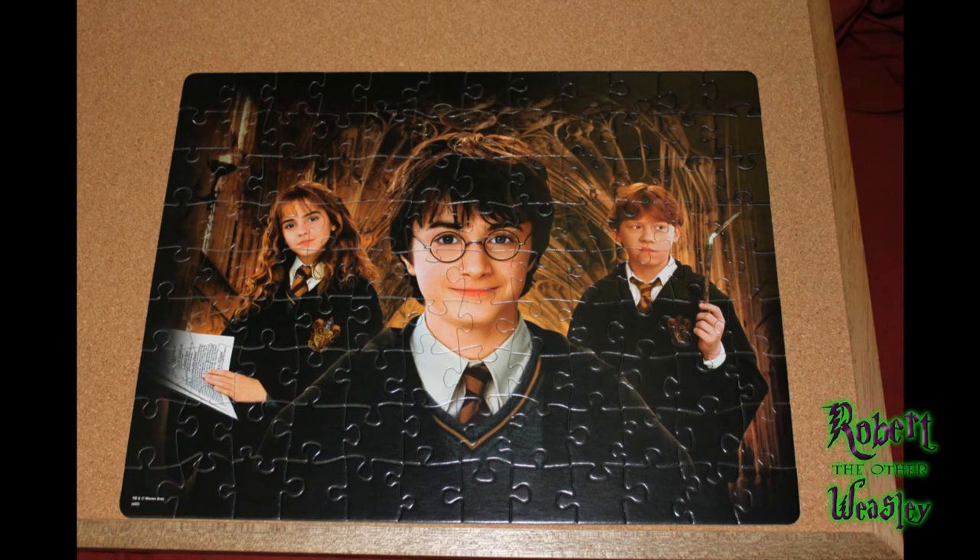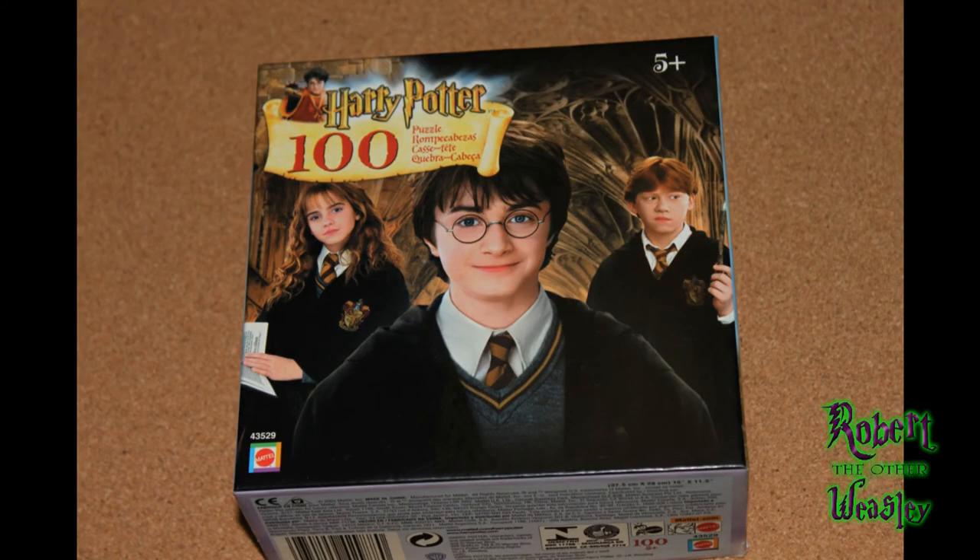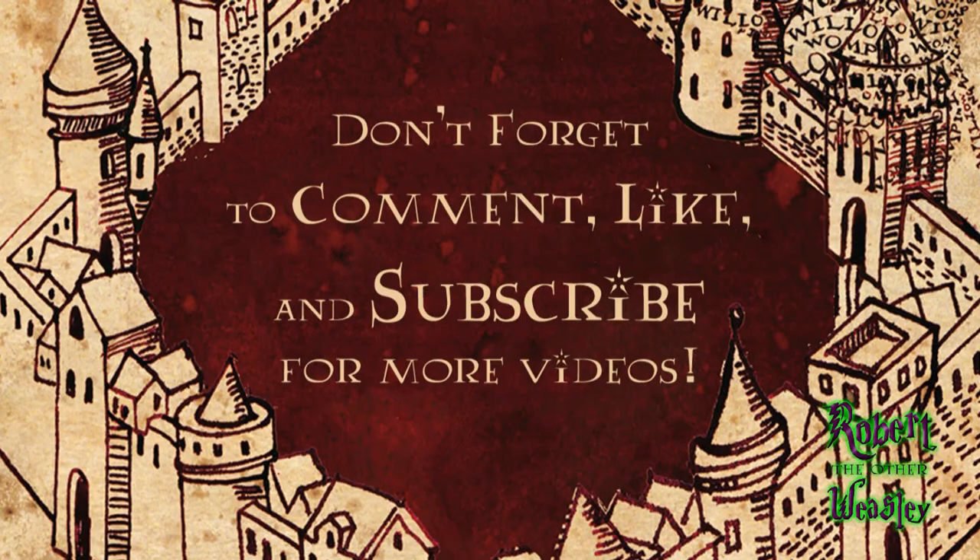I'm gonna do a review of my latest Harry Potter haul soon, so you'll see it in there. Anyways, I guess I will leave you guys now. If you like puzzles, you'll definitely like this — it's a lot of fun. It's for kids five and up, but I'm still a kid at heart, so I definitely built this one. Have a wonderful day. Don't forget to comment, rate, and subscribe, and click that like button — I'd really appreciate it. See you later. Bye.